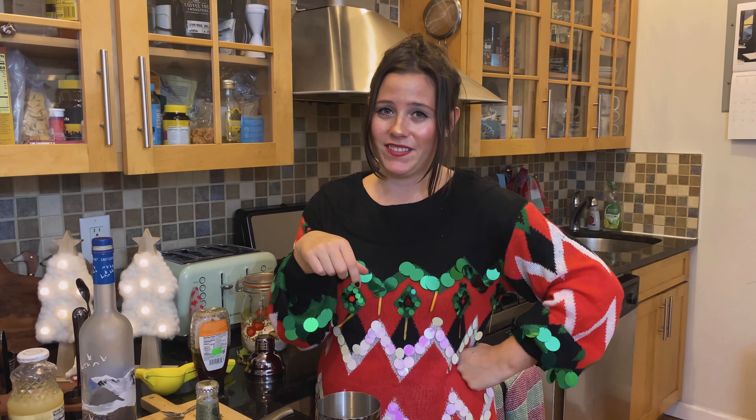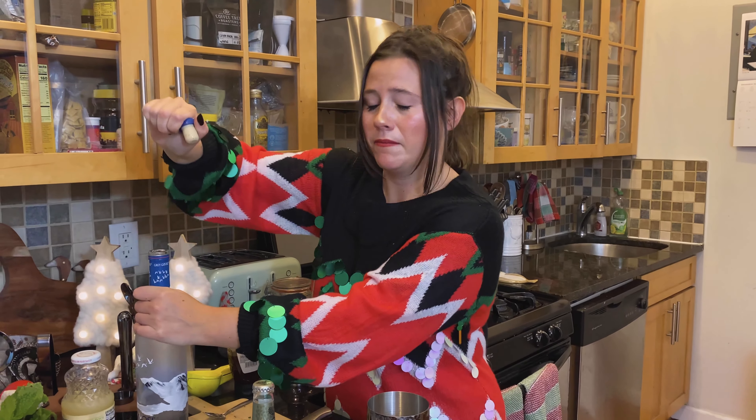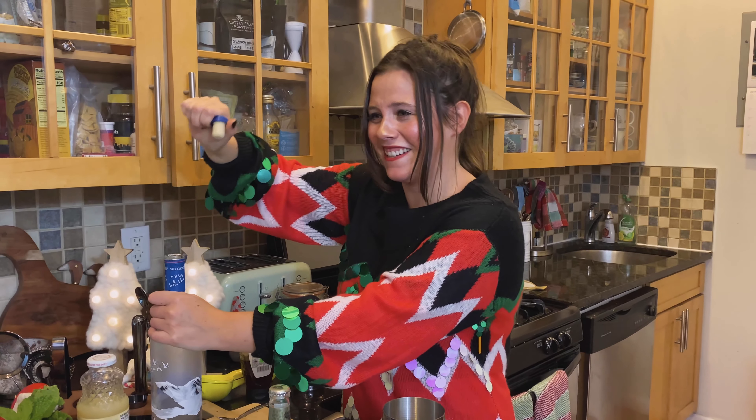Also, this recipe is from a website called Half Baked Harvest — I see them a lot on Pinterest. She has a lot of really yummy and fun recipes and you should totally go check her out. Shout out to Half Baked Harvest!